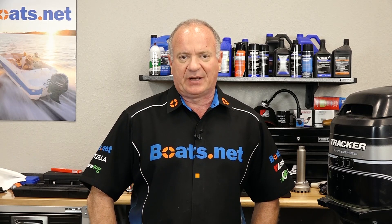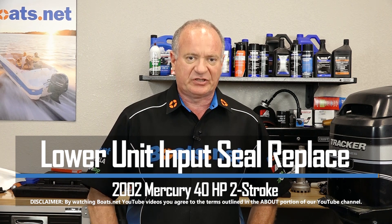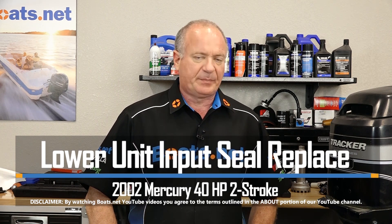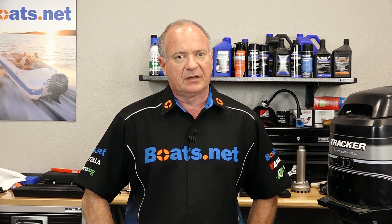Hello, John Talley here with Boats.net. Today I'm going to walk you through the process to replace the input shaft seals on our 40 horsepower Mercury Tracker. It's not that tough to do, but before we get started, let's look at the parts I'm going to use to pull this off.